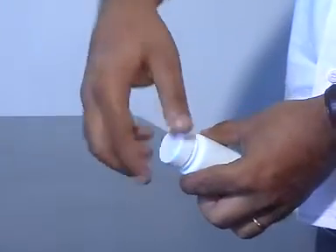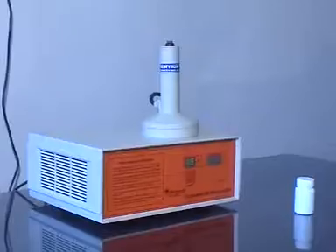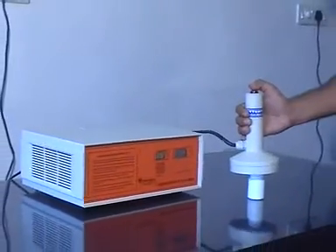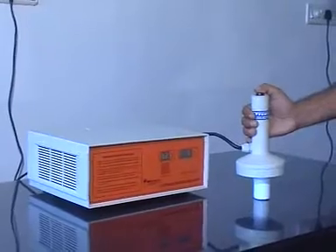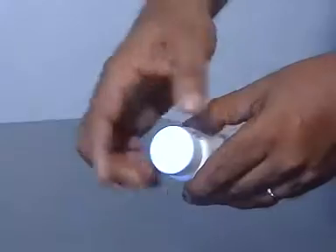Induction sealers are used for hermetical sealing of aluminium foils to plastic and glass bottles. It uses the principle of magnetic induction sealing. Bottles in the range of 20 mm to 100 mm diameters can be sealed on the IS 100.